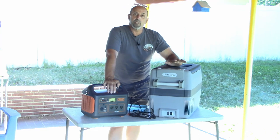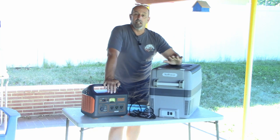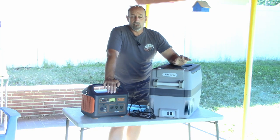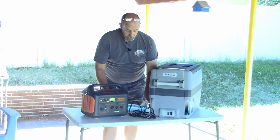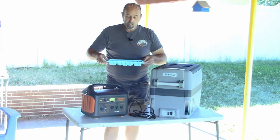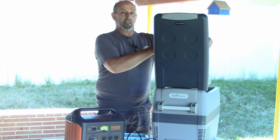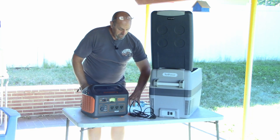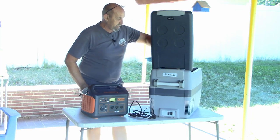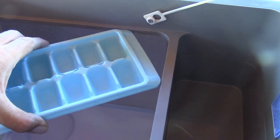Today, I actually want to go from using it as a refrigerator to using it as a freezer. So we're going to go ahead and plug it into the Jackery. We're going to run this thing down to the lowest temperature, which is zero, and we're going to see how long it takes to freeze up some ice. I've got a tray filled with water. First thing I'm going to do is pull out the included basket that comes with the Setpower cooler.